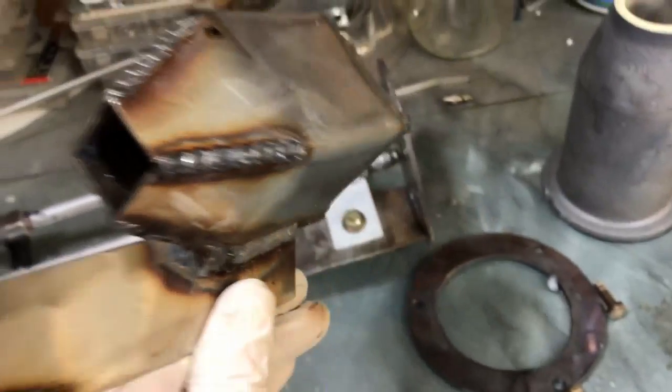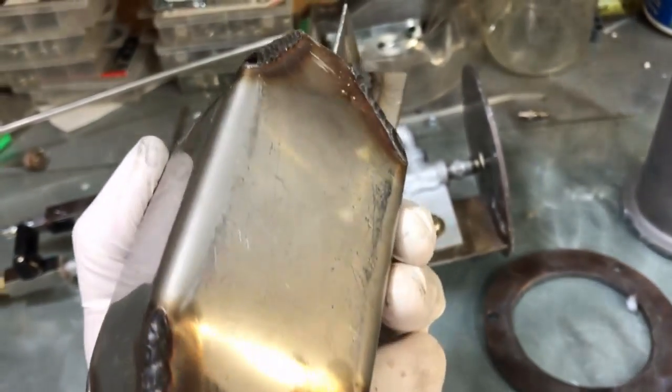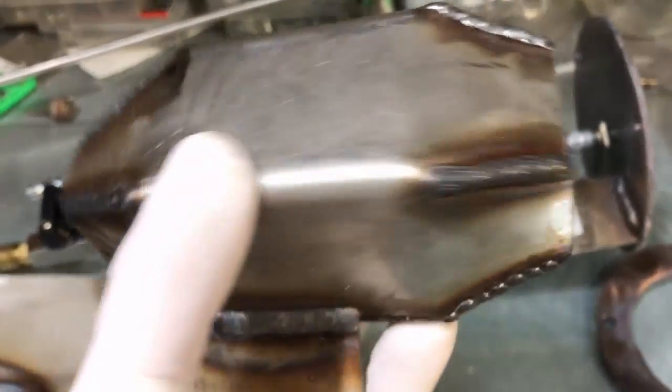Just wanted to look at the differences — this is the Godzilla. It does self-clean a little bit better than this, I will admit. But this won't last forever.